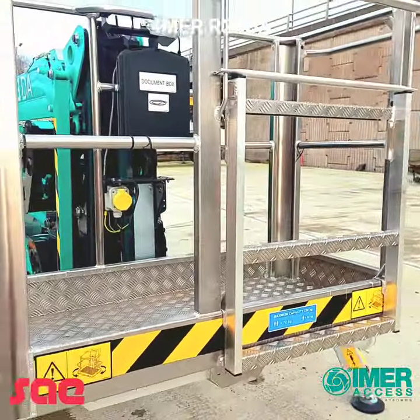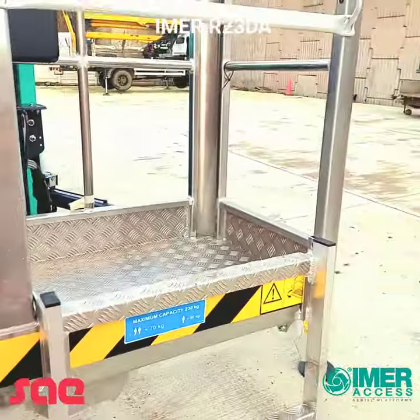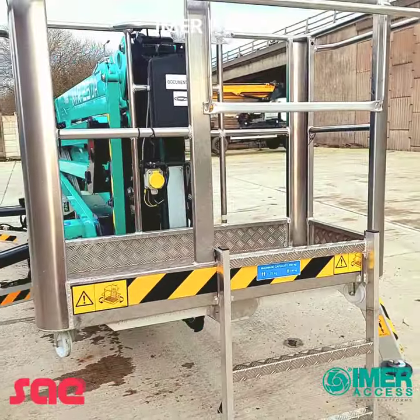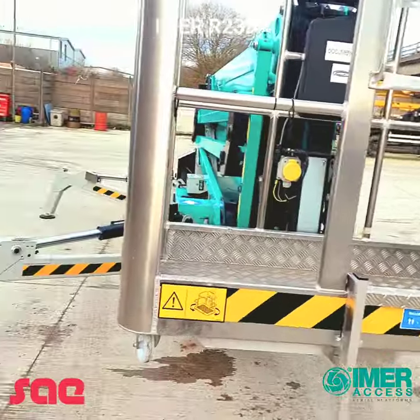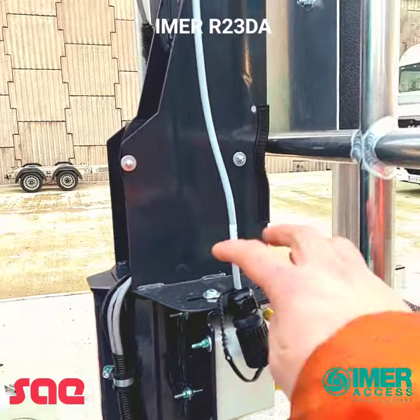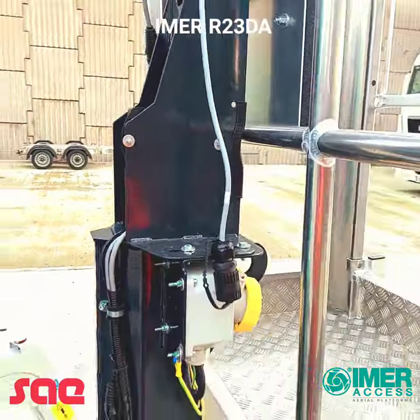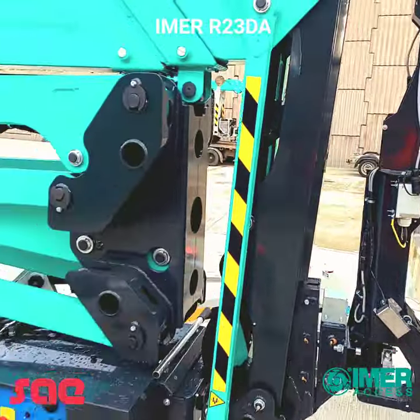Just around the back of the cage you can see we have a pretty wide entrance to get into the cage. Although this is a wireless controller, we do have a lead to plug into the cage should your battery run out at any time while you're up in the air.